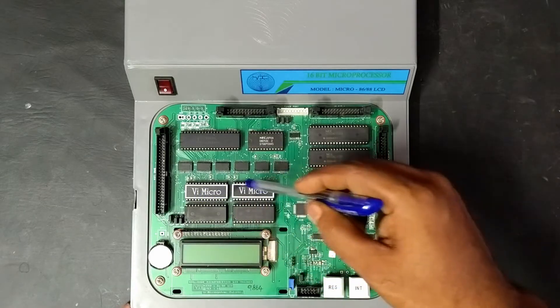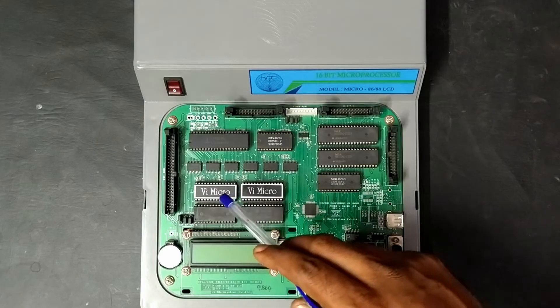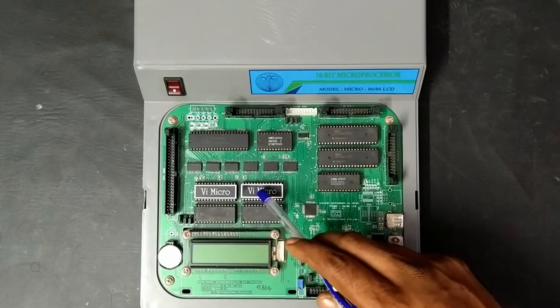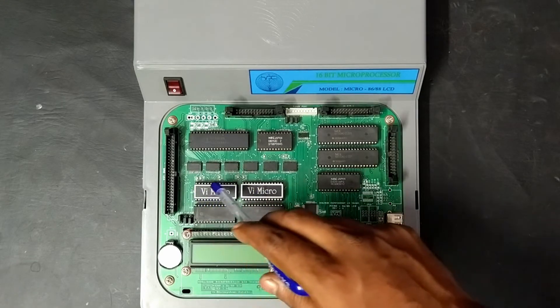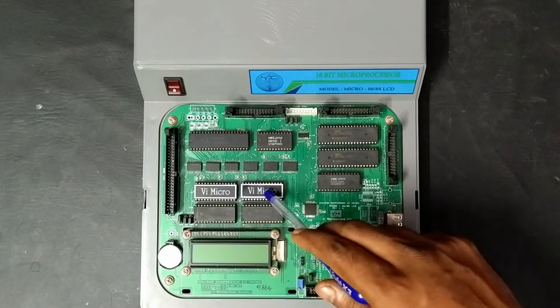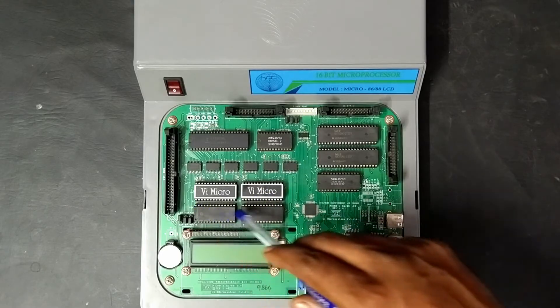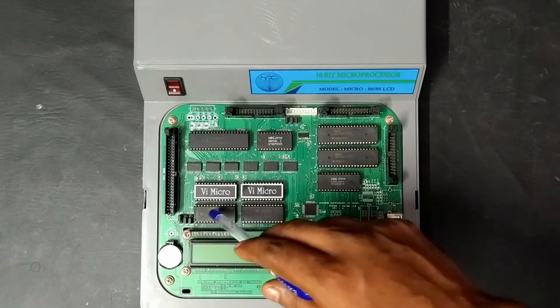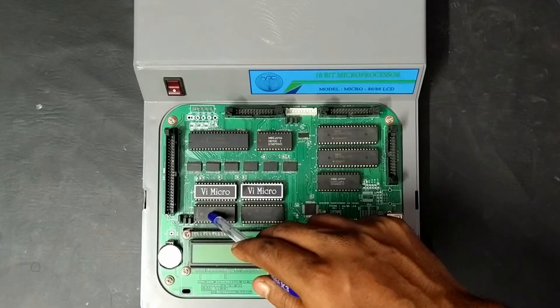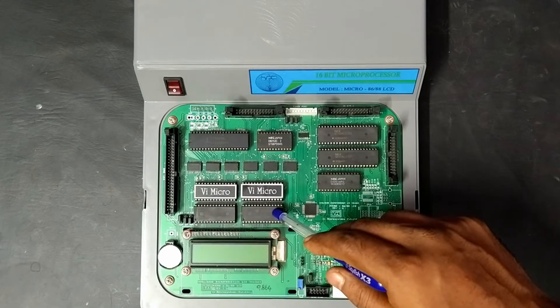Here you can see two EPROMs which hold both the monitor program as well as the user program. One holds the odd memory addresses and one holds the even memory addresses. Likewise, here we can see two RAMs — odd address data will be in one IC and even address data will be in another IC.